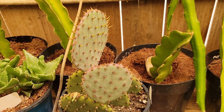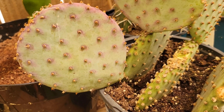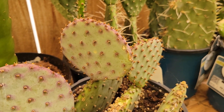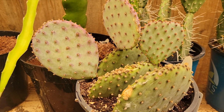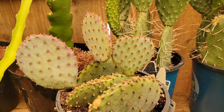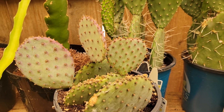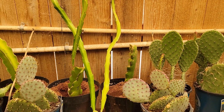So what makes it special? Well, first off, the color. The pads of Santa Rita often take on this gorgeous purple hue, especially in colder weather or when it's under a little bit of stress. And unlike some prickly pears that look a bit scrappy, this one grows in a beautifully tiered, upright shape that makes it a great landscaping piece or a standout in a pot.